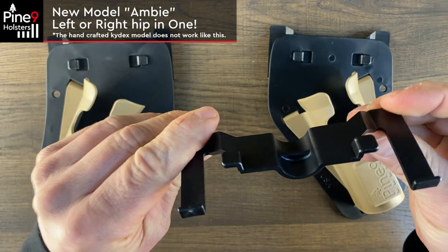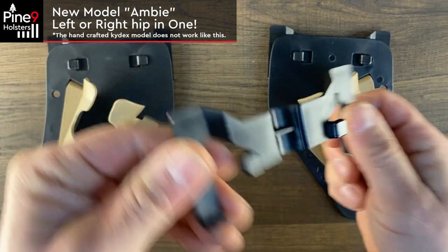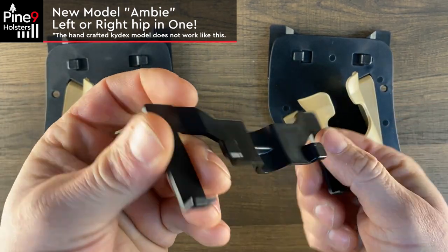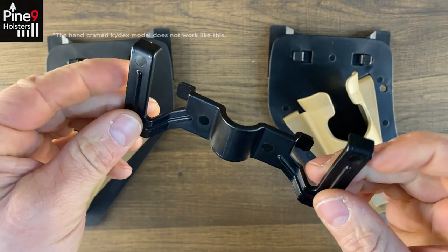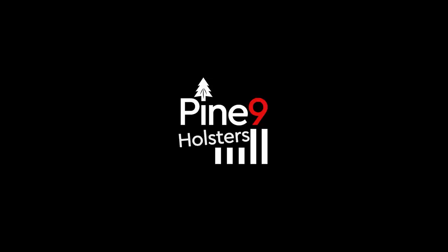Anyway, I wanted to show you how durable that is. You guys enjoy, and remember: keep your guns oiled and your fish and limes fresh. Pine Mine Holsters — the top of the line for your hard-earned dime.